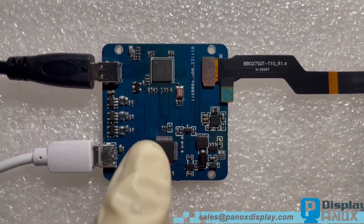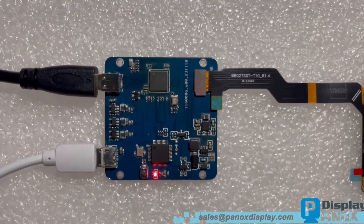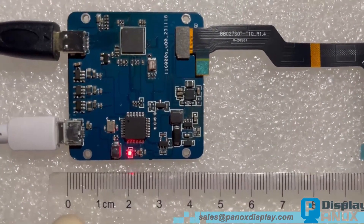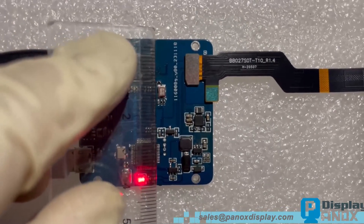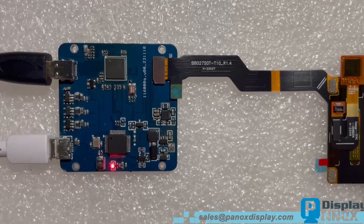Let us go back to the HDMI controller board. The size is very small — only 45 by 45mm. Because it is just a sample order, our engineer manually welds. For mass production, we will use SMT.